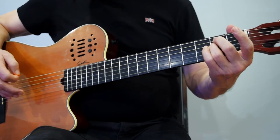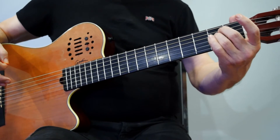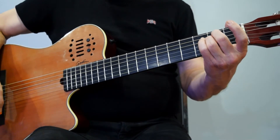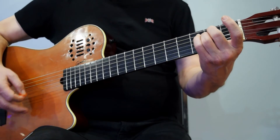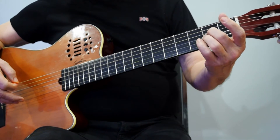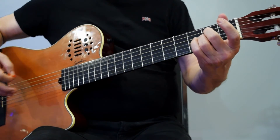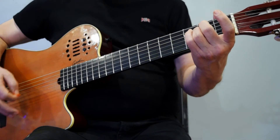Always play at the front end of the fret and not the back end to avoid buzzing. Strum again — one, two, three, four. Then move the same two fingers down one string to the fourth and third string: one, two, three, four; one, two, three, four.